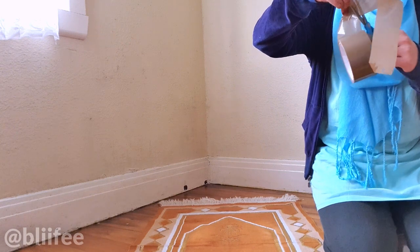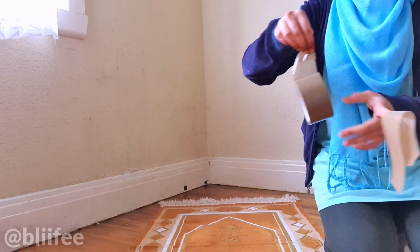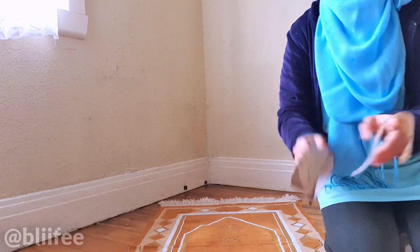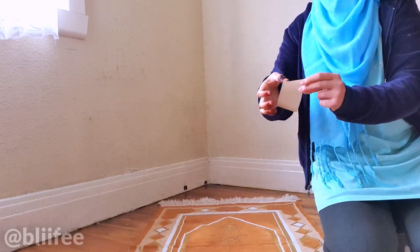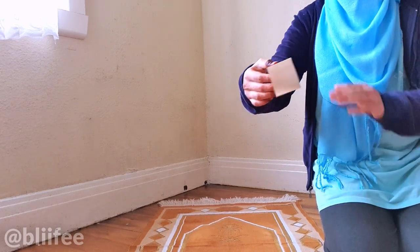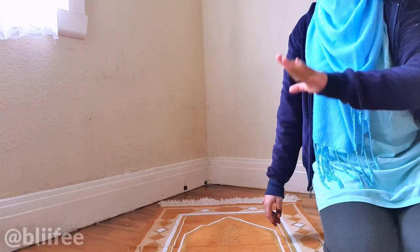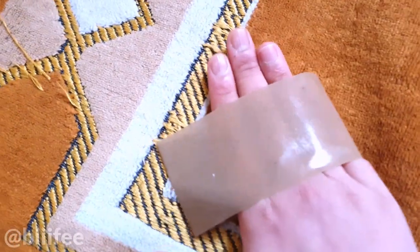You fold it like that and then cut off that spot. The reason is that next time you need it, you have a flap to find where the tape starts. With the cut-off tape piece, you make a loop with the sticky part on the outside, put your hand in it, and then roll it onto places where the dust hasn't come off. If you want to get rid of dust in a particular line, just stick it and roll it.